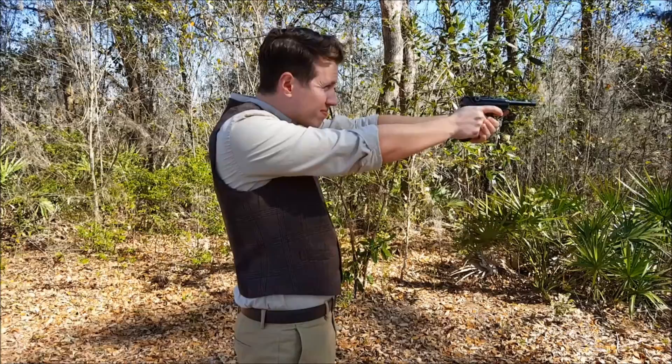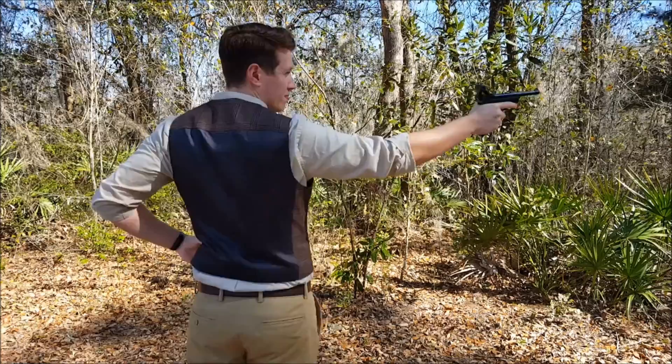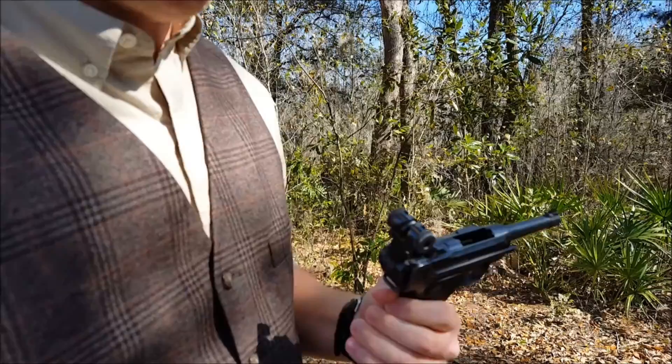Now I'm going to fire it in the traditional stance. The slide locked back, and it just felt maybe a little smoother, less jerky one-handed, which is really odd. I've never thought I would say that a handgun was more controllable one-handed than two, but it just sort of felt that way to me.